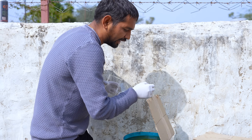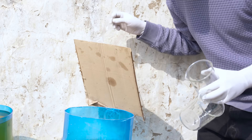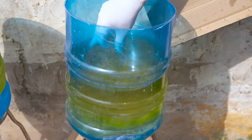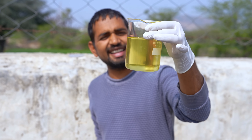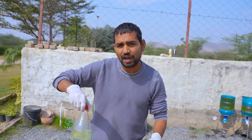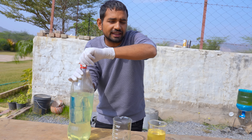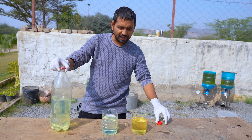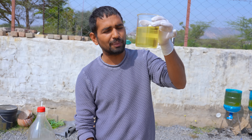I think our biodiesel is ready. You can see it looks good. Let's take this biodiesel and test it. I will try to run it in a vehicle. You can see this is our biodiesel — it looks like real diesel. It doesn't smell the same though. Guys, this is our biodiesel, and this is normal diesel from the earth. The color is a little different, but we will test them together. I will take a little real diesel — the color is different, but this comes from the earth, and we have converted waste oil into biodiesel.